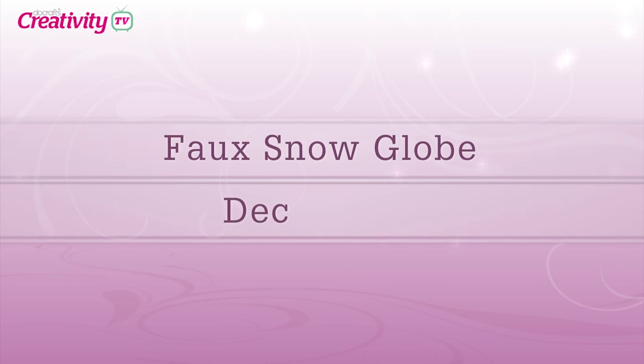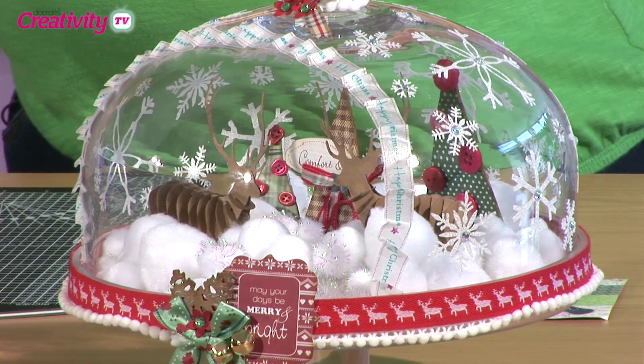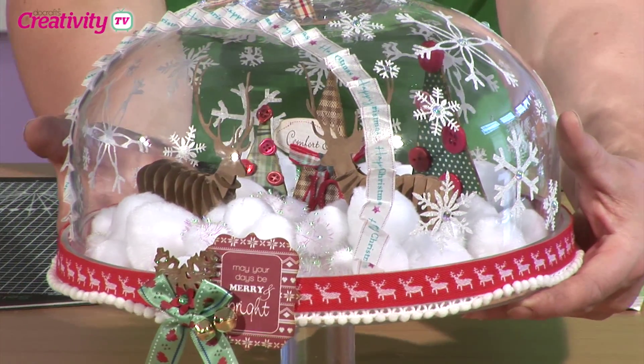Let's get on with some crafting. Hi Becky, welcome along — I'm very excited about this project, it looks amazing. Well, what we've done is we've actually taken a cake dome and turned it into a 3D Christmas decoration with a scene inside it. It's pretty fantastic — I'm going to move them a little bit nearer.